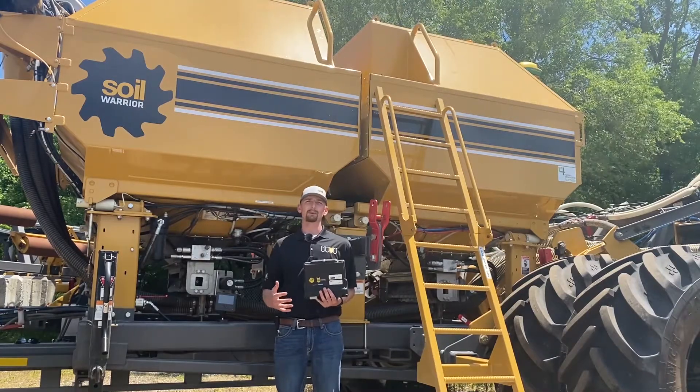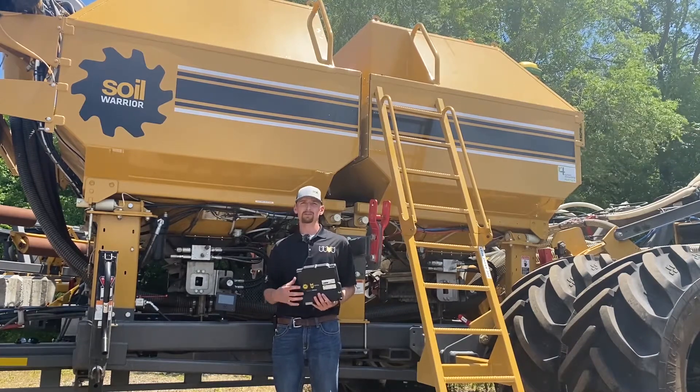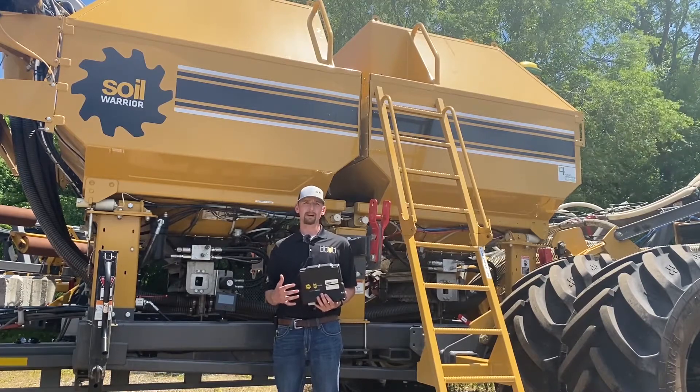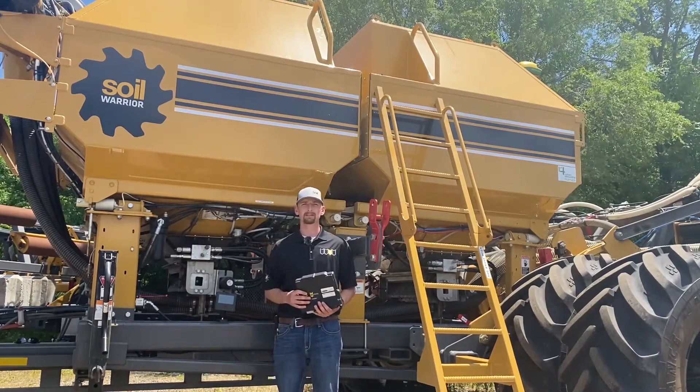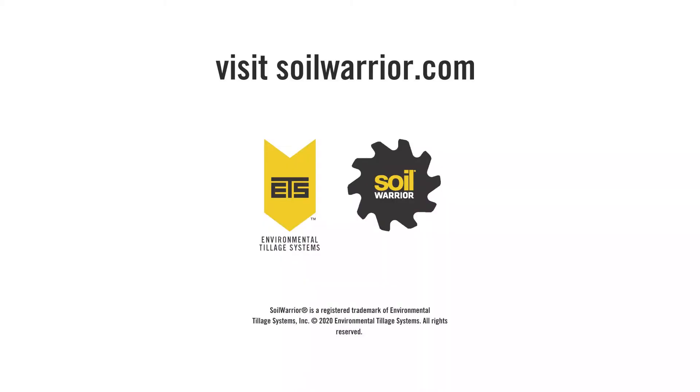The SWICM is on the leading edge of rate control technology, and we are continuously working on new features for the Soil Warrior. ETS is excited to bring our customers the Soil Warrior ISOBUS Control Module to enhance their infield experience. Thank you.